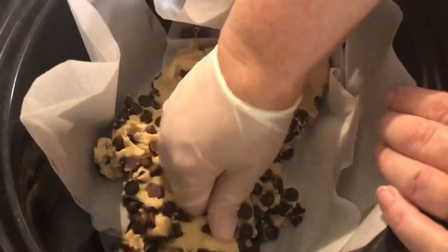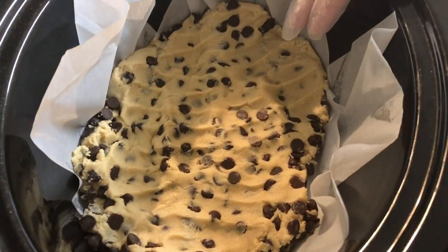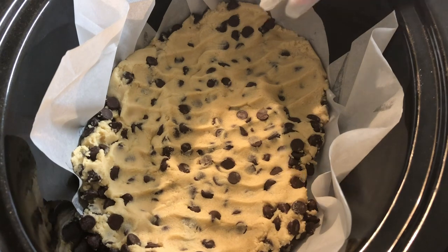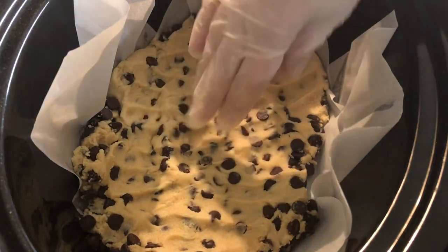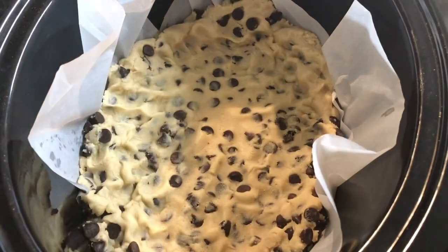I've lined it with parchment paper just to make it easier to get out. And since things do tend to cook a little faster around the edges in a crock pot, I'm gonna do the center a little bit thinner and leave the edges a little thicker.